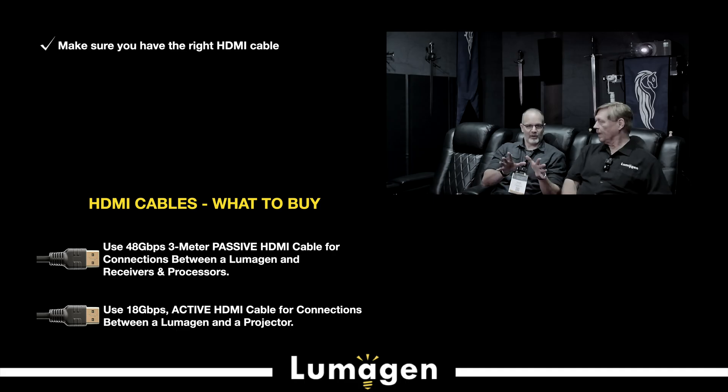Just to rewind for everyone out there — we're talking passive cables between your source and the Lumogen, but an active or hybrid active cable from the Lumogen to your display or projector. Is that correct? Yes. We recommend a fiber cable even on a short distance because that gives a pristine signal at the input of the projector. A lot of projectors' inputs aren't quite as good as an audio processor or other device, so we recommend the fiber cable.